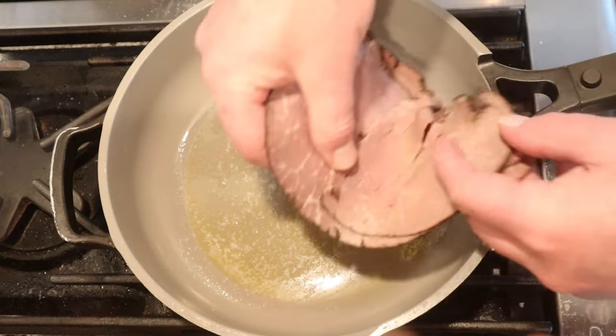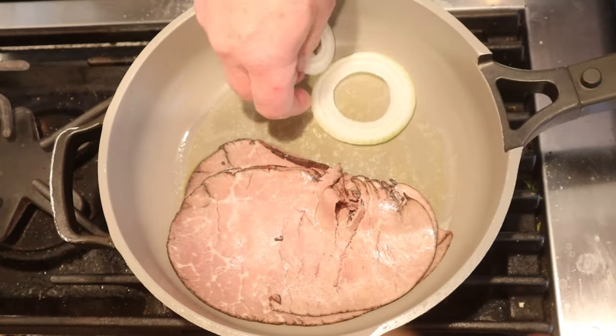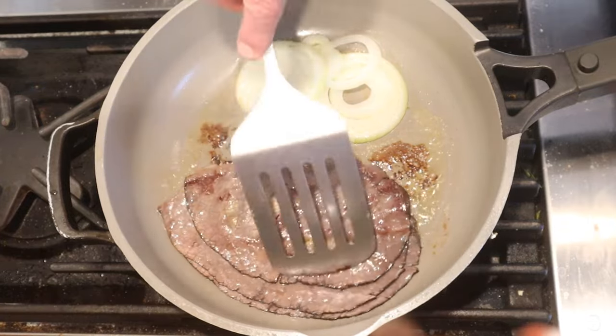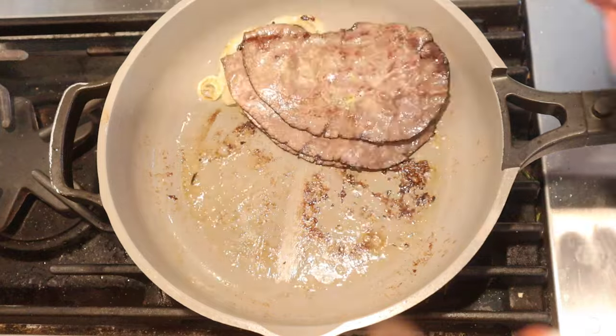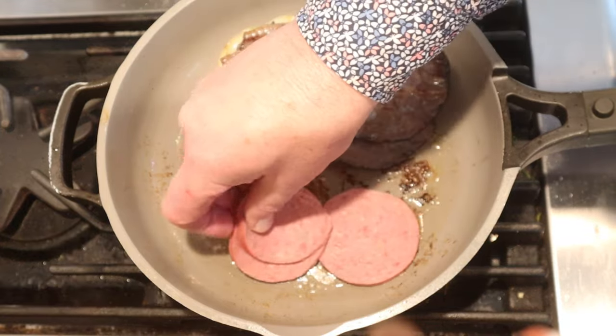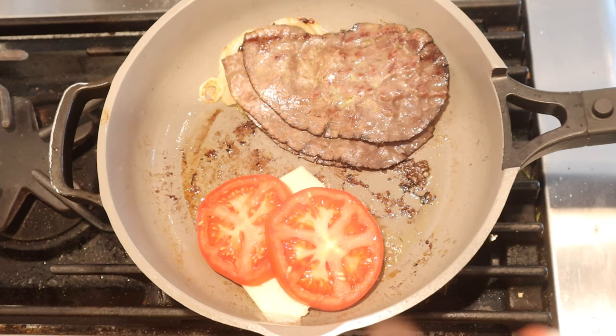Now we're gonna pan with some melted butter. On one side we put a stack of roast beef, and on the other side, thinly sliced onion. Now we flip the roast beef, cook it on that side for a minute. Then we flip the onions and put the beef on top of them. Then we lay down cooked salami, a slice of white American cheese, slices of tomato. Cook that for about two minutes.